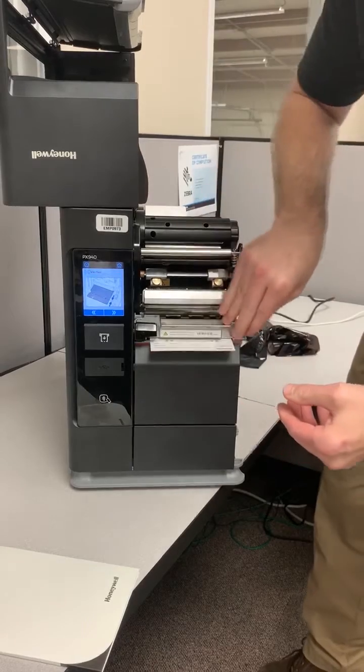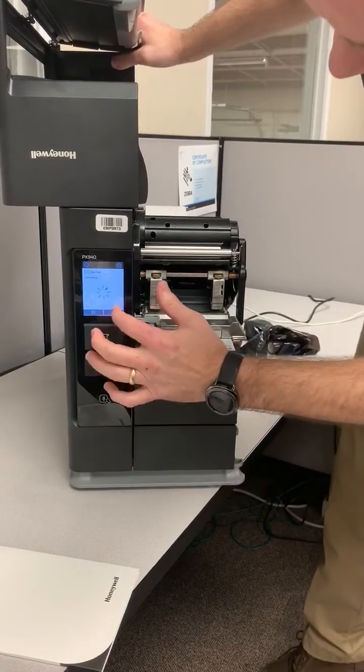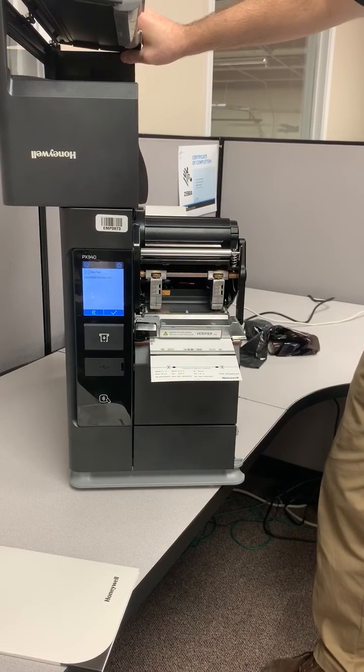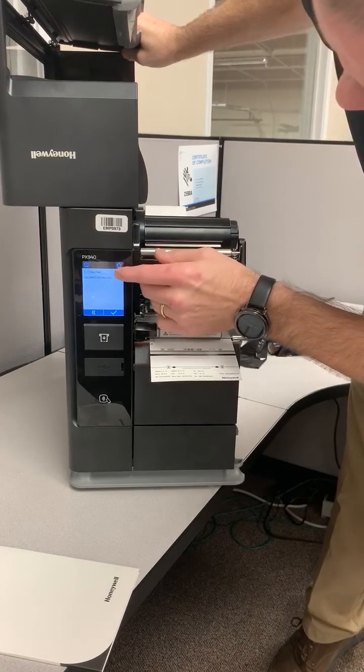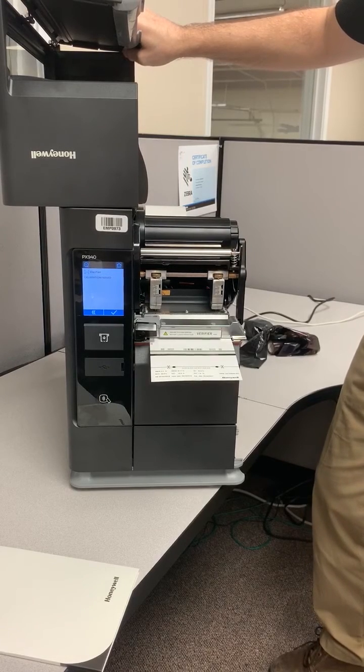Once aligned, close the verifier, close the printhead, and hit Next. From there you'll see it says Verifier Calibration Passed, and we're all set for the next time.